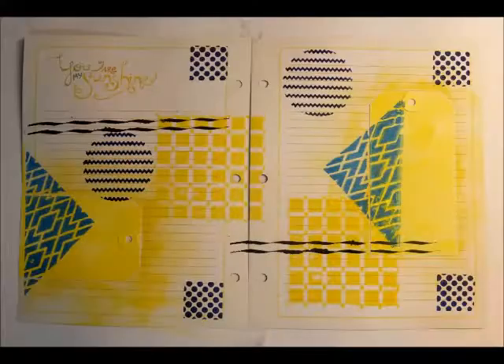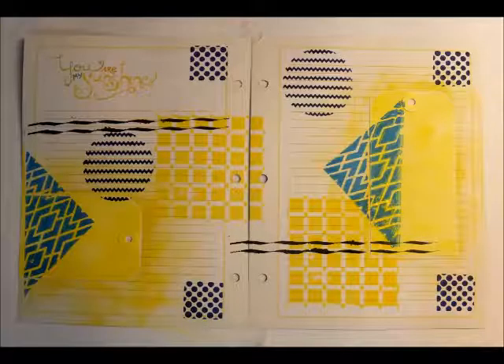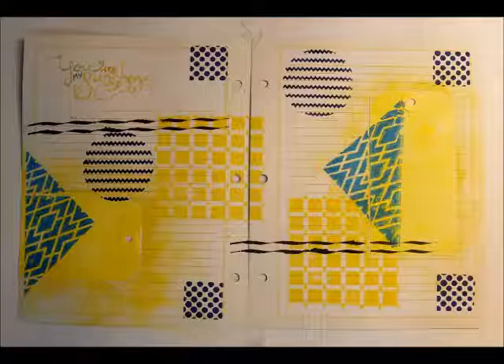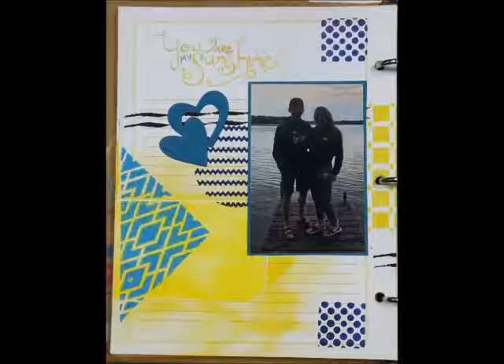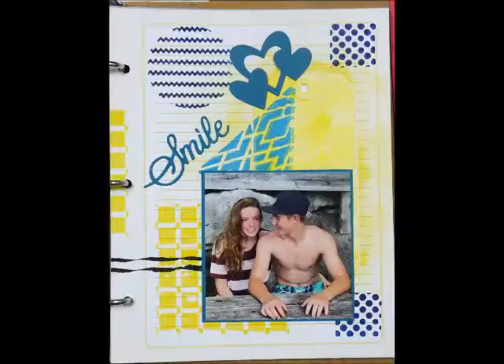This is the finished background with all the fabulous stamping, stenciling, and inking, and it looks absolutely perfect. From there I then added the photos, which are matted. I die cut some really cute hearts and I also die cut the sentiment 'smile'. I used accenting cardstock and I think it looks amazing.